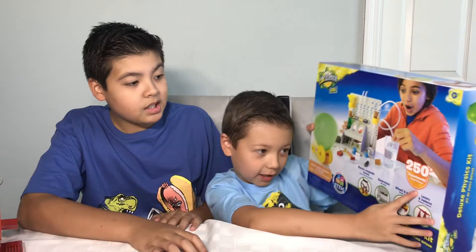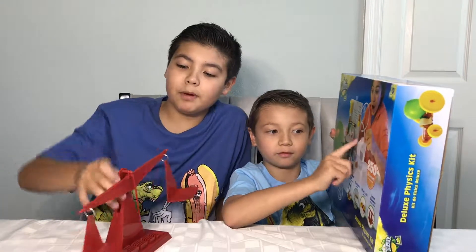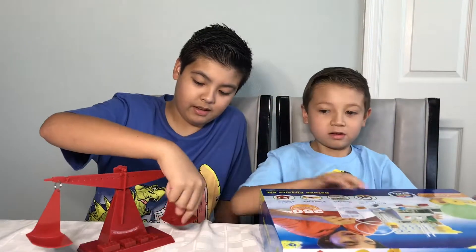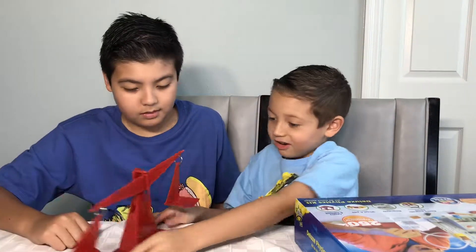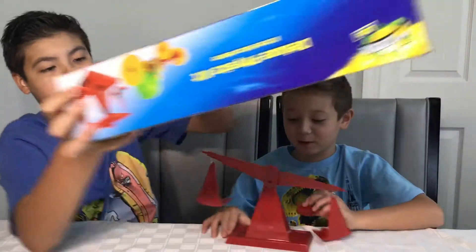250 activities. We built it ahead of time — it's a weight. Wow, it's heavy! We're going to play with this while we open it up. I want to play!